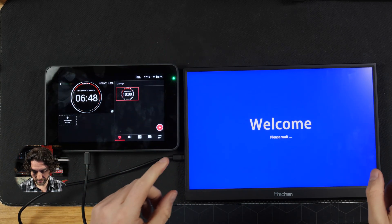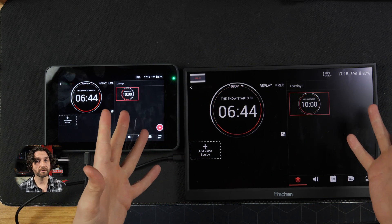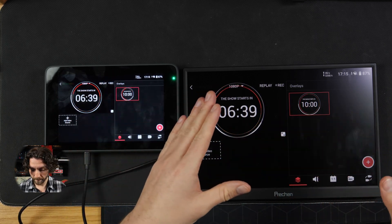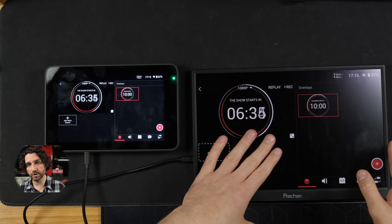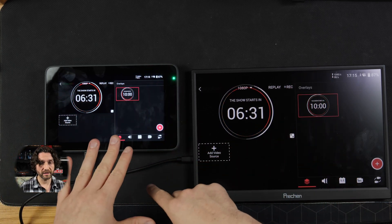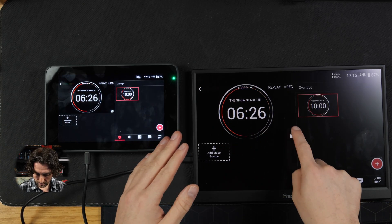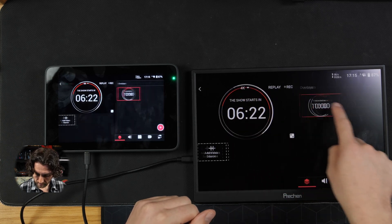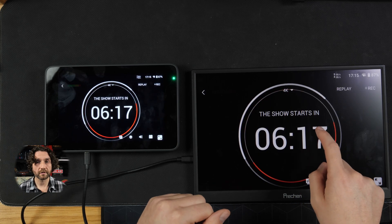So it'll send power, and hopefully it'll send video. There we go — that's off to a good start. So we're sending the video from the YoloBox to this USB-C monitor, and power from the YoloBox to the USB-C monitor, just using the USB-C cable. And it appears that the touchscreen is fully functional.